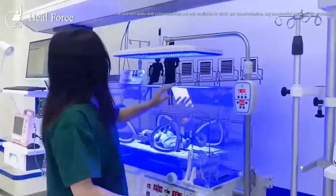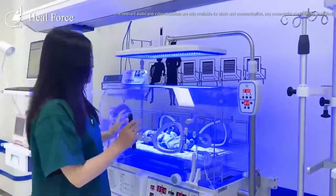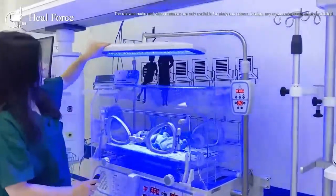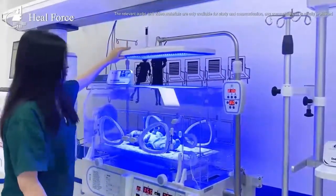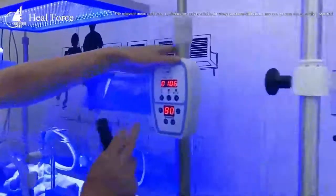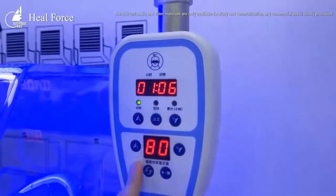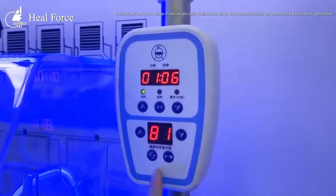This is how our incubator works. If you want to treat a baby for jaundice, you can also select the optional phototherapy equipment. This phototherapy equipment inserts into the incubator and can be separately controlled, allowing you to set a timer and adjust the illumination.